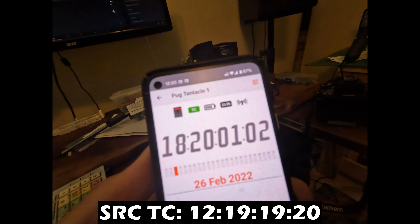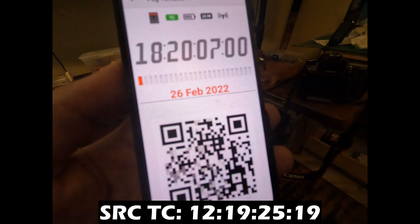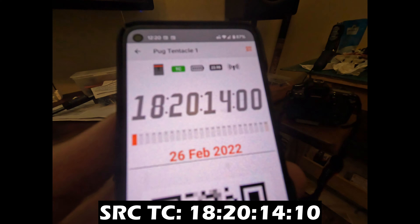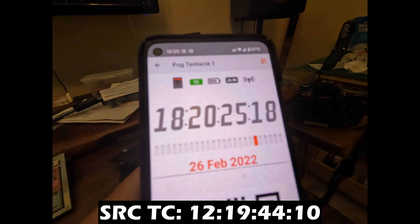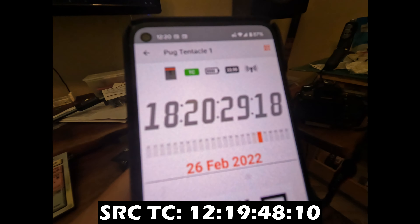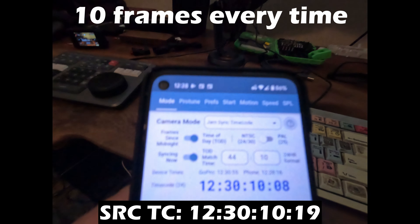Let's try that again — I'm going to stop it, and now it should be set again. I'm going to reset it one more time so it should be off again, and then let's set it on again.